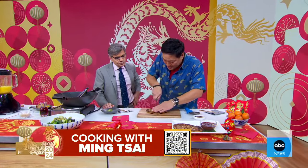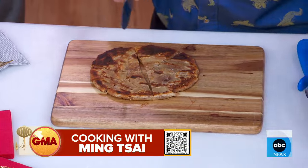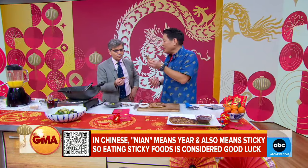And last but not least, sweetness going into the New Year is so important. These are sesame almond butter cakes, and with my French influence, a little chocolate ganache. They're a little bit sticky — 'nian' means sticky, and 'nian' also means New Year. You always want to have a little sweetness going into the New Year.